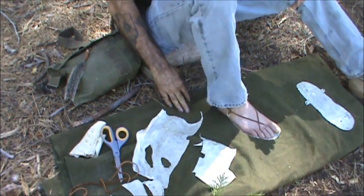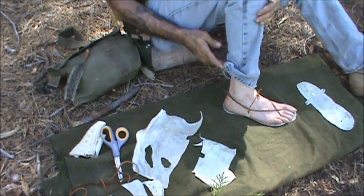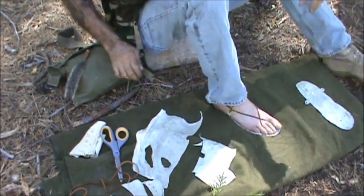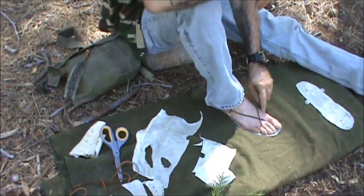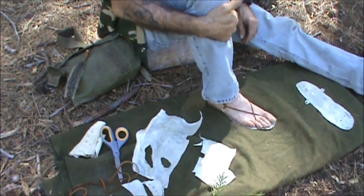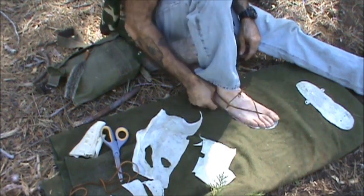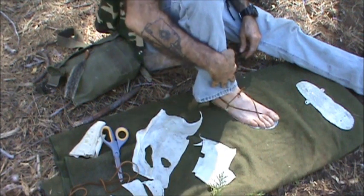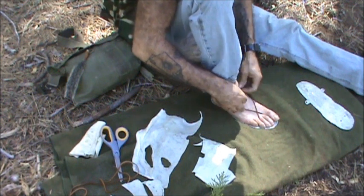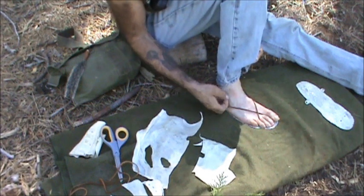I would recommend walking in these as they dry. That rawhide — the buckskin lacing is really comfortable. I would recommend walking in these as they dry, and that will help break these fibers down so they don't become stiff as a board. I'm going to show you the lacing pattern one more time, just in case anybody has any confusion.